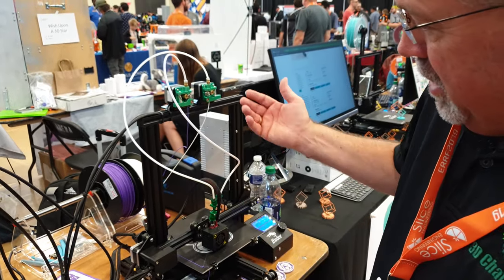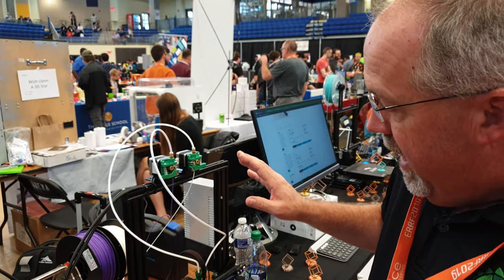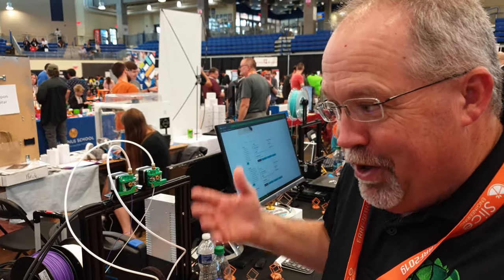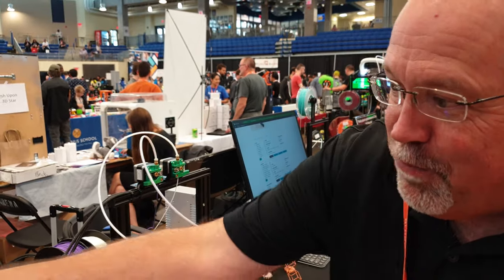The result is the ability, with simple modifications to G-code, to have the G-code select the color, load and unload the filament, store the filament that's unused, and use the filament that you want to use. This particular unit has four colors.